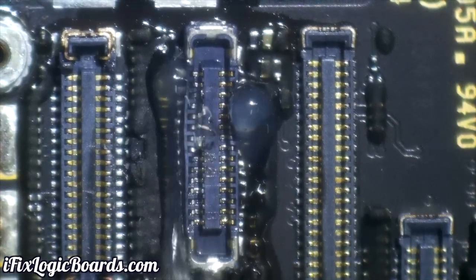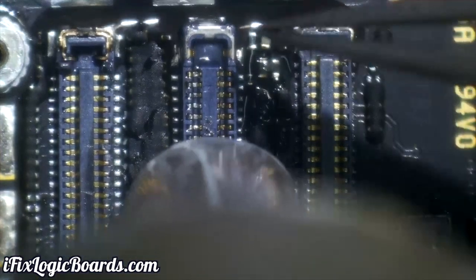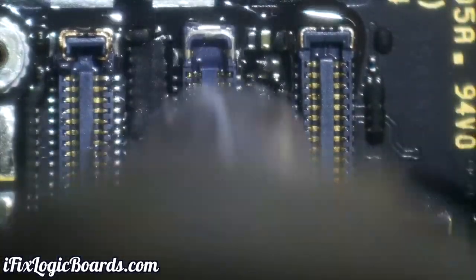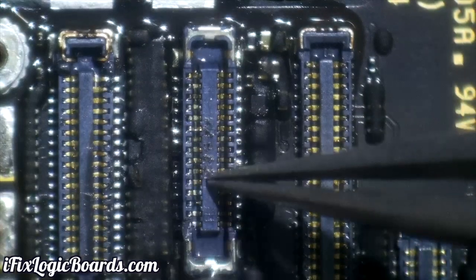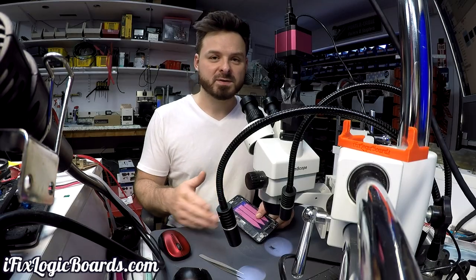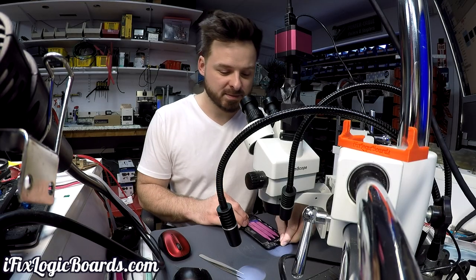Then add fresh flux and heat it again. Because you have leaded solder on the pads, you can use lower temperature — that helps avoid melting the plastic. Once you see the solder melted on the pads, tap it with tweezers making sure the pins are actually contacting the pads, then make sure everything is connected. The technique for soldering connectors on iPhones is pretty much the same across models — they all have a similar structure.